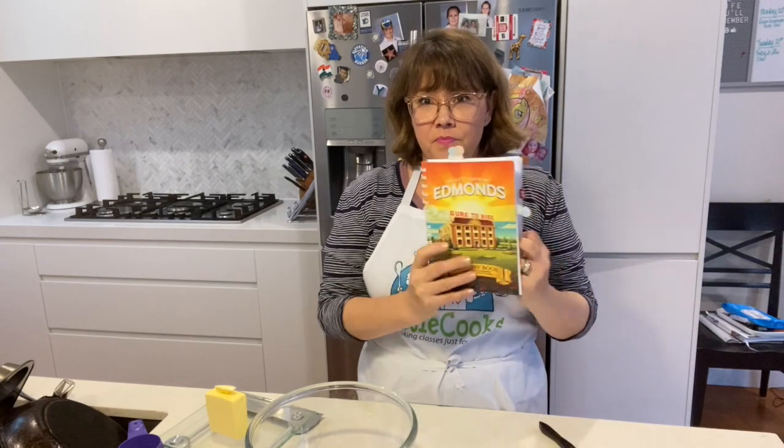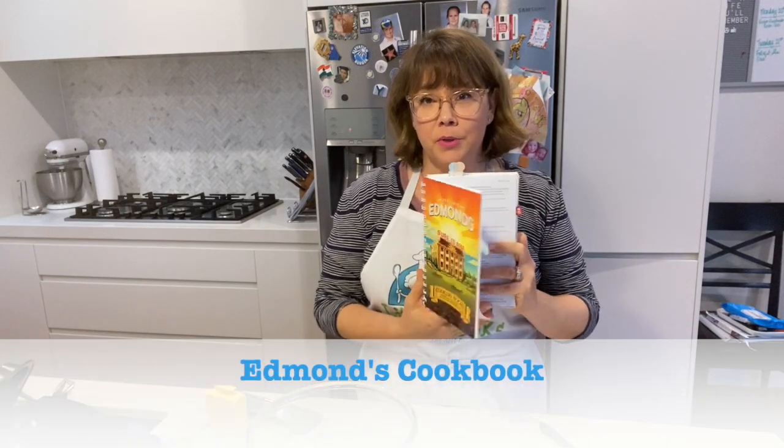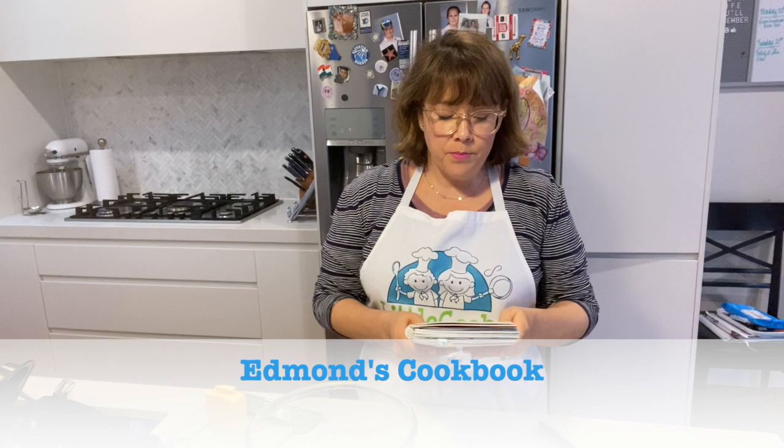Welcome to another episode of Baking with Little Cooks. Today we're going to be doing an Anzac biscuit. Many of you might have this book - Edmund's Cookbook, which is a really popular cookbook in New Zealand.